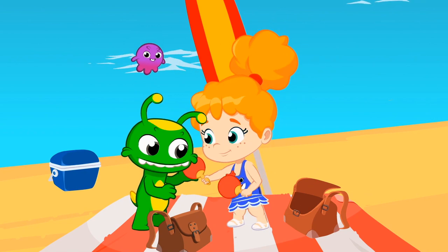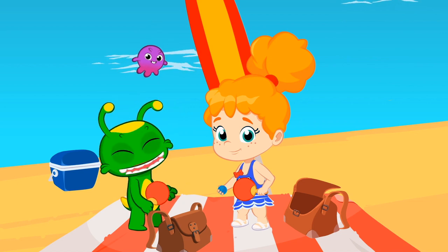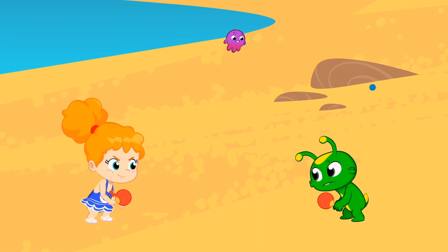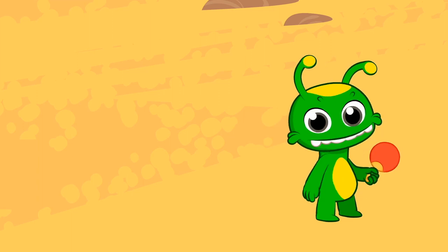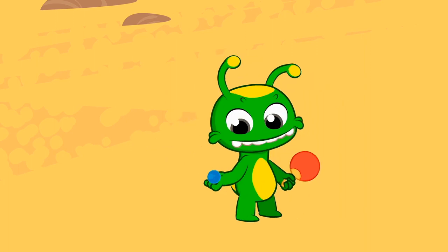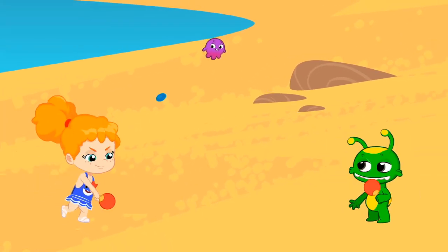Are you going to play paddle ball? What a great idea. Groovy, do you know how to play? Groovy, you have to hit it with the paddle. Exactly, with that one. It's your turn to start. Really good, Groovy. We found your sport.